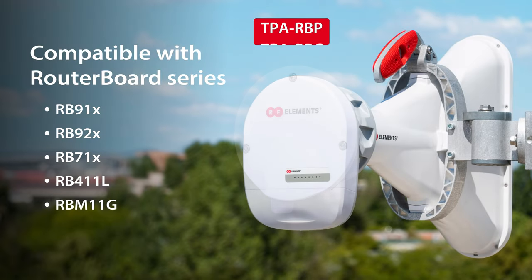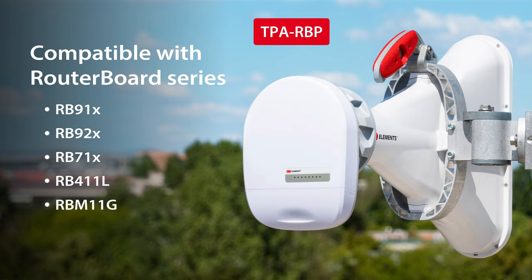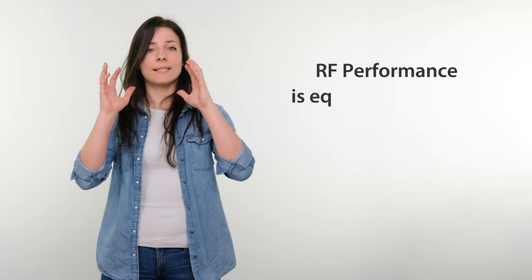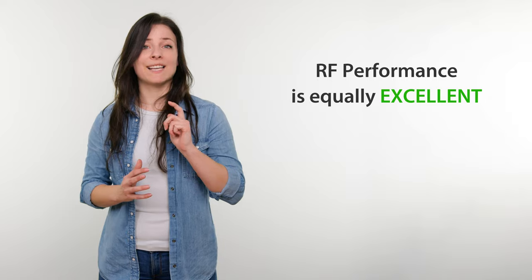TPA RBP allows the same compatibility of router boards as the TPA RBC. The only difference is the materials from which it is built. While TPA RBC is entirely made of aluminium, the TPA RBP is made of plastic. Nevertheless, the RF performance is equally excellent. You must also ensure the radio module size fits.